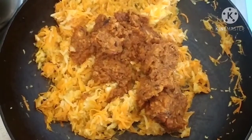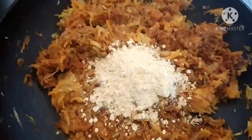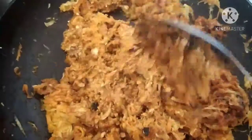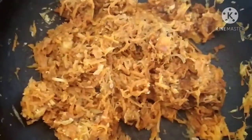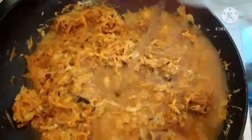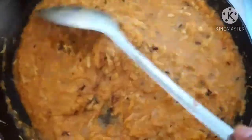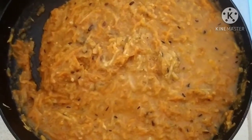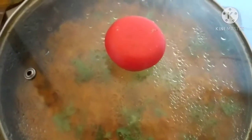Friends, now I have added the masala in the sabzi. Now we will add the roasted besan, that is chana ata. We will mix it well and add 2 cups of water, then cover it with the lid. I have added 2 cups of water. Now we will cook it on a low flame. I have covered it with the lid and we will cook it for 6 to 7 minutes. You can add water according to your need.